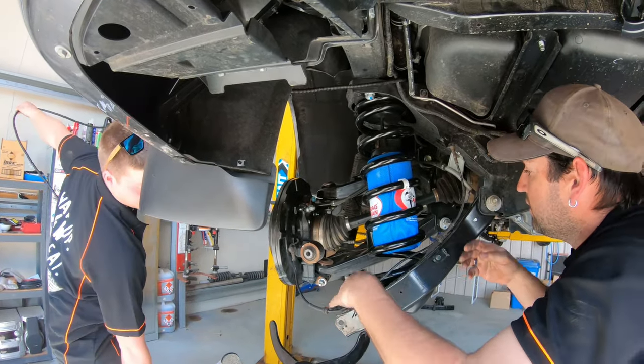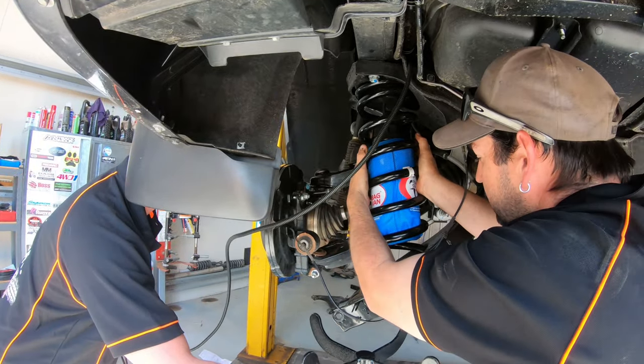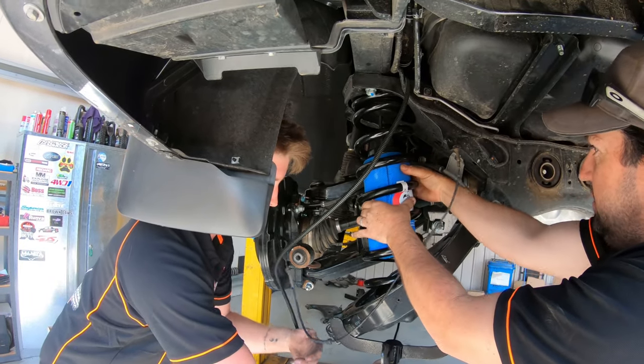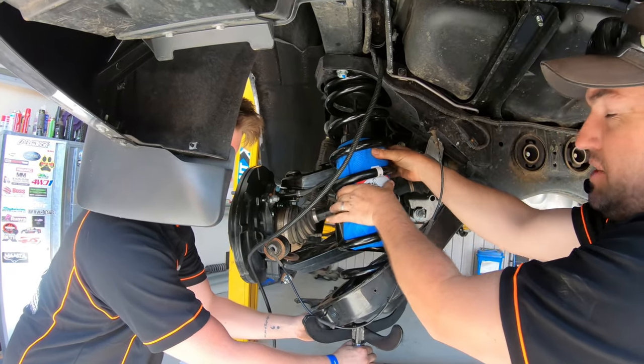It's in. The coil is in and the bags look great.